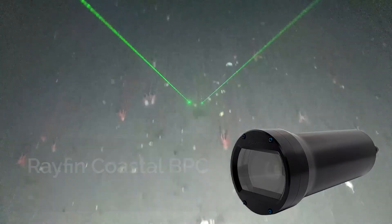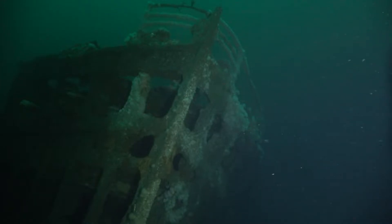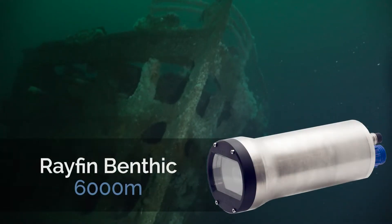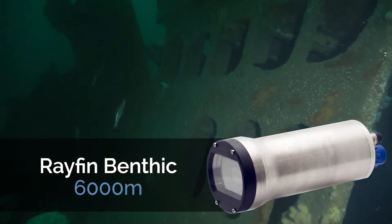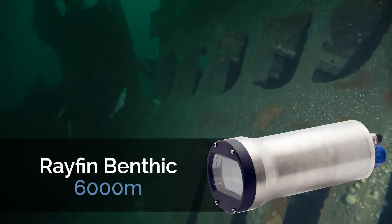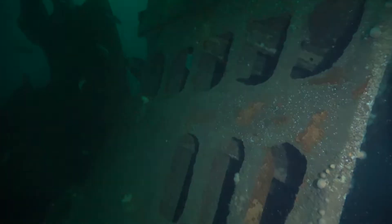But if a camera would be submerged for long periods of time and at greater water depths — for example 6,000 meters or less — then we recommend looking for a system made out of strong, corrosion-resistant titanium. Titanium is lightweight and can withstand extreme temperatures.